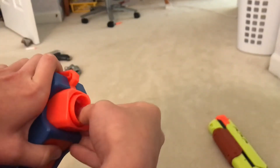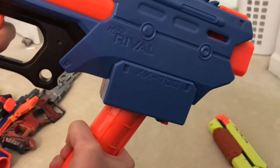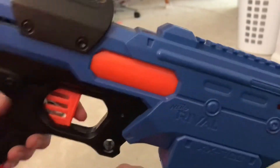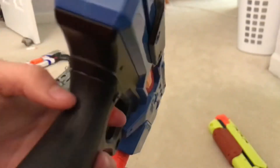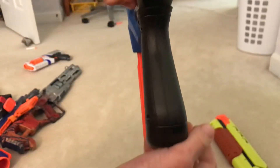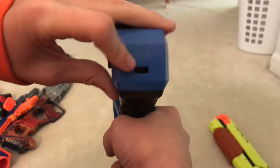I think it's kind of cool that this little piece sticks out when you're loading it. The trigger has a target-pistol kind of feel to it, and the grip is okay — it's just a bit skinny. This piece in the back is also the priming indicator.